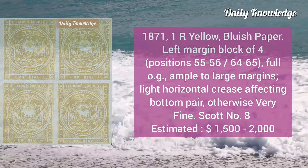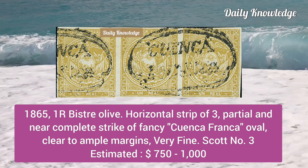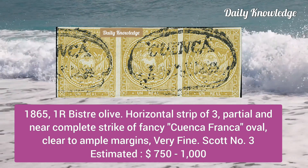Now the 1865 one real bistre olive, horizontal strip of three, partial and near-complete strike of fancy Guayaquil Franca oval dead-stamp. Margins are clear to ample and it is very fine.